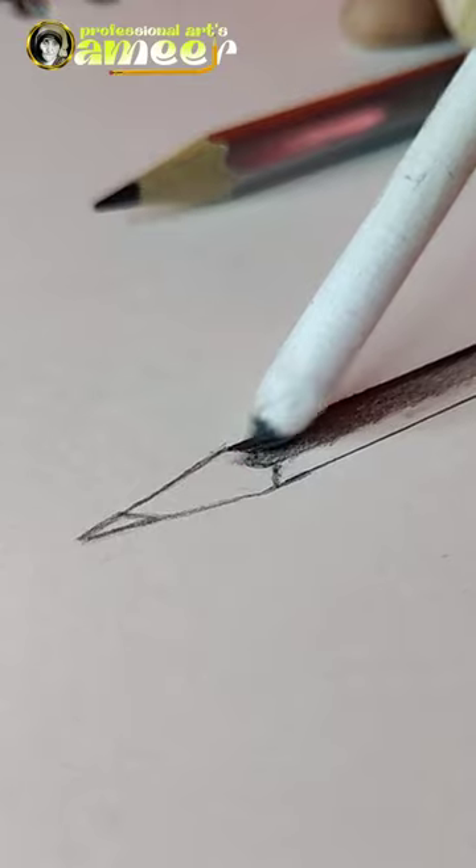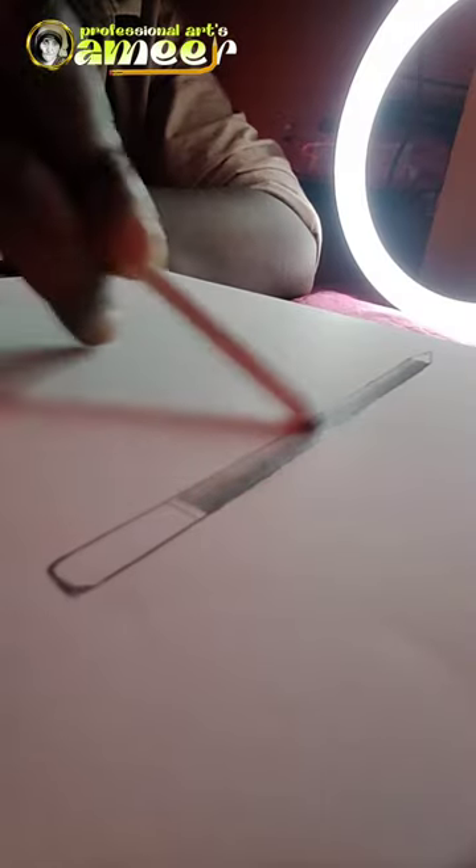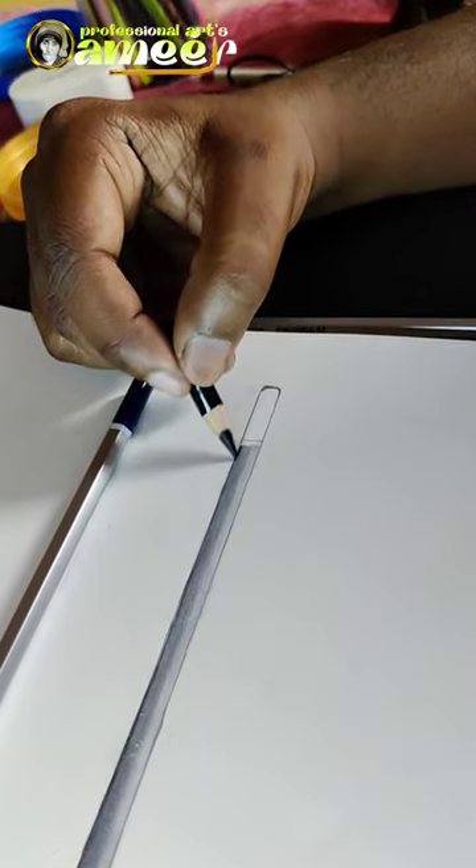I am going to draw a pencil — the pencil is very thick. Now we are going to shade the pencil, shade the paper stamp, and blend the shading a little bit. We are going to add a black color effect. If you look at the pencil in blue, we are going to apply a white color pencil.